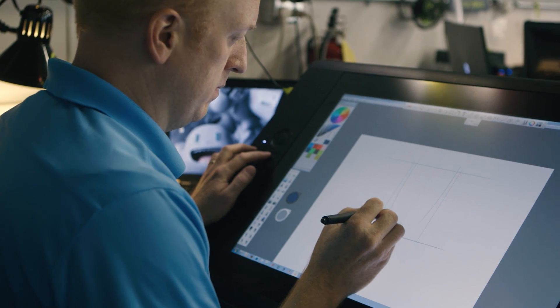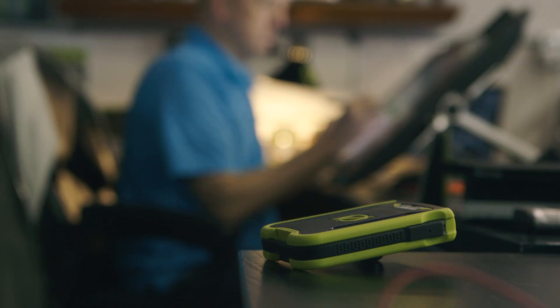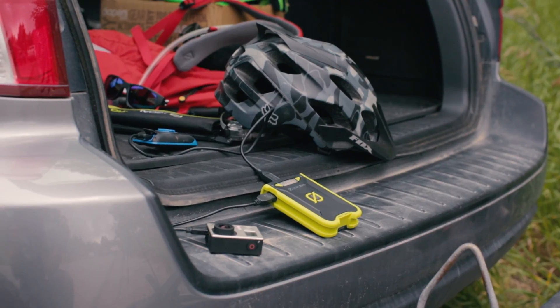We really wanted to hit the adventure person. I had probably ten different sketches and computer models and explored so many different options trying to get the right design for the Venture 30. The direction we went was to go super rugged, waterproof, very utility oriented.